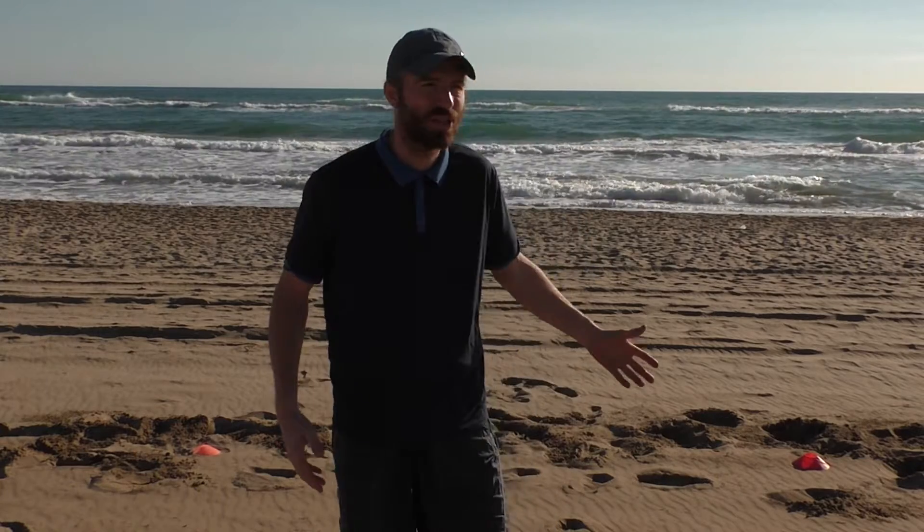Hi there, it's Jan here at JN Tennis. I hope you can hear me because I'm on a beautiful beach in Gala, just outside Barcelona. As you can see, it's an amazing day to be out on the beach to do a little bit of tennis fitness exercise.